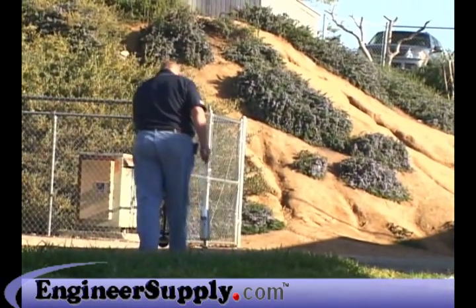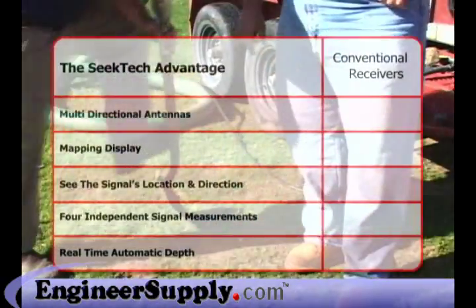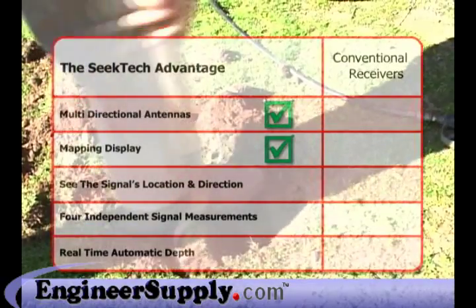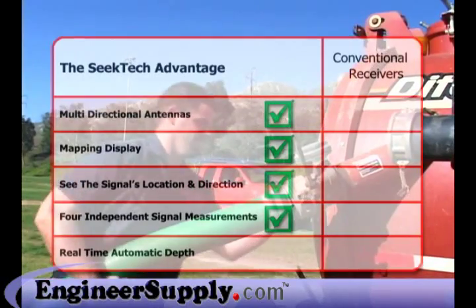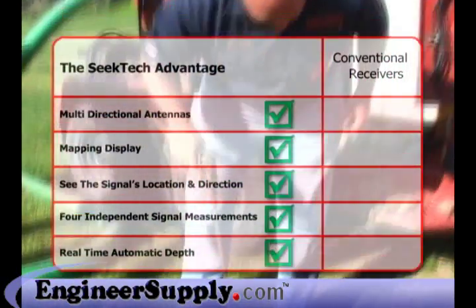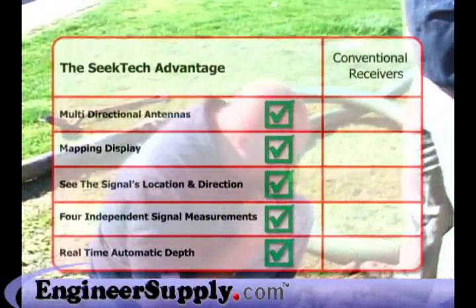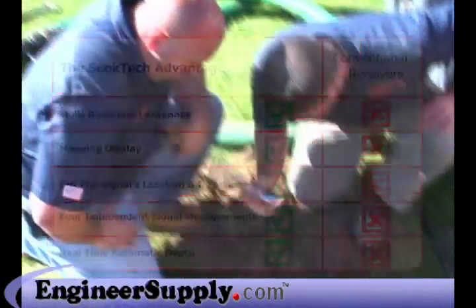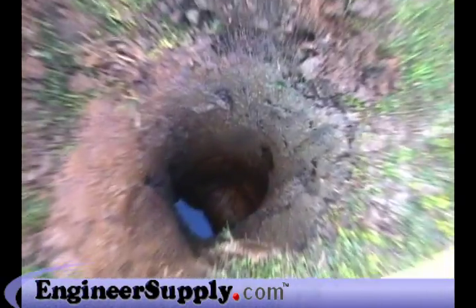The Ridgid SeekTech SR-20 receiver is the clear choice for fast, accurate locates you can trust. With the SR-20, you get multi-directional antennas, a large mapping display that shows you the target signal's location and direction, four completely independent signal measurements all available simultaneously, and a real-time, fully automatic depth reading that's always available while you work. With conventional receivers, you just can't get these features. The choice is clear — if you want fast, accurate results you can trust, you want Ridgid SeekTech locators.